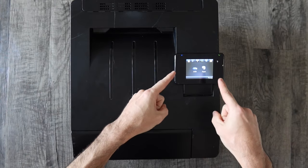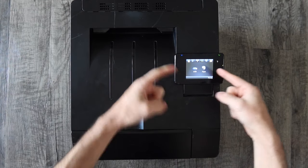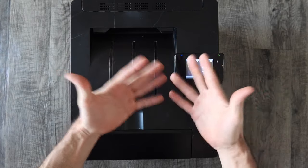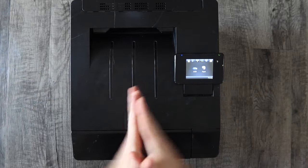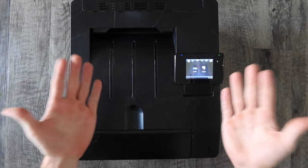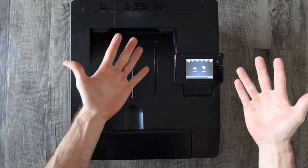The next thing you're going to need is to connect your wireless printer to the Wi-Fi network. I have two videos showing how to do this — one for a printer like this where I have a screen, and another for an HP printer that doesn't have a screen. Links to those are in the description. We're not going over that in this video; this is specifically about printing on iPhones and iPads, so if your printer isn't already connected make sure to check those videos out.